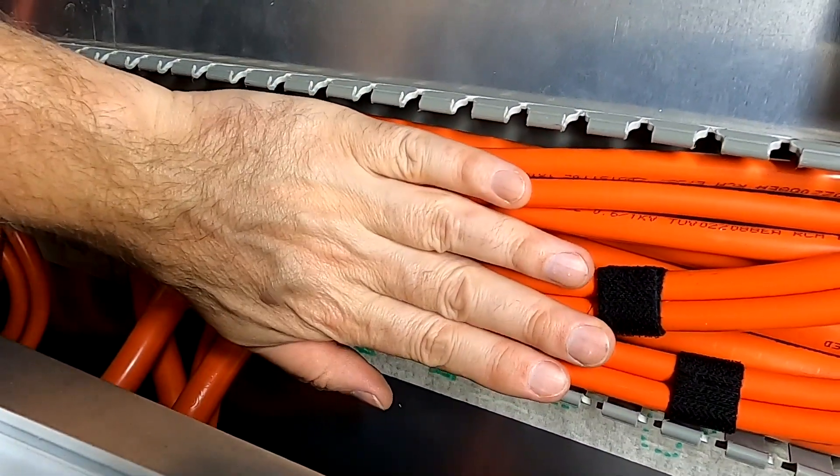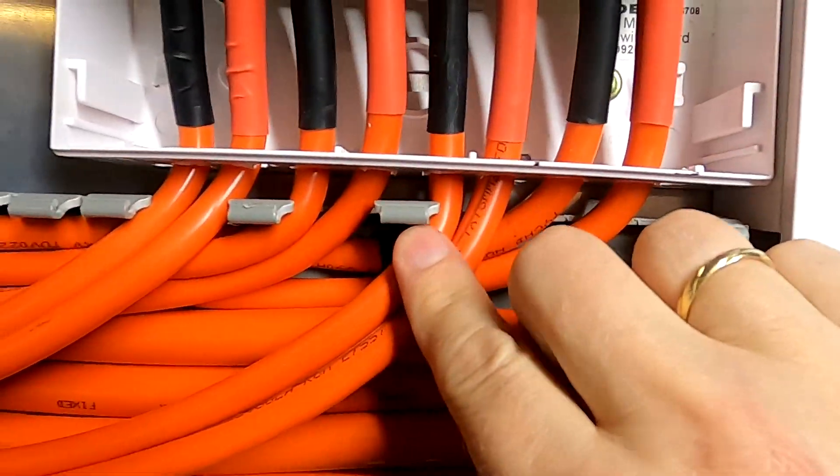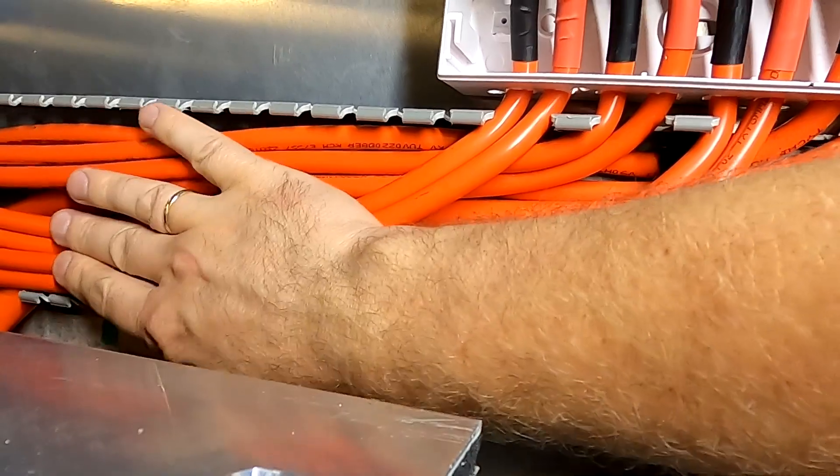This duct is basically full now. Getting these cables in here was a total worry, but now it's done and I can still fit the lid on it if I'm quick.